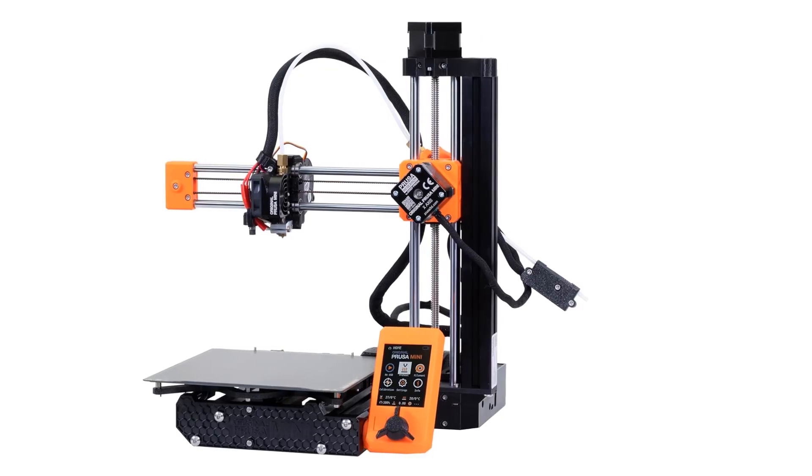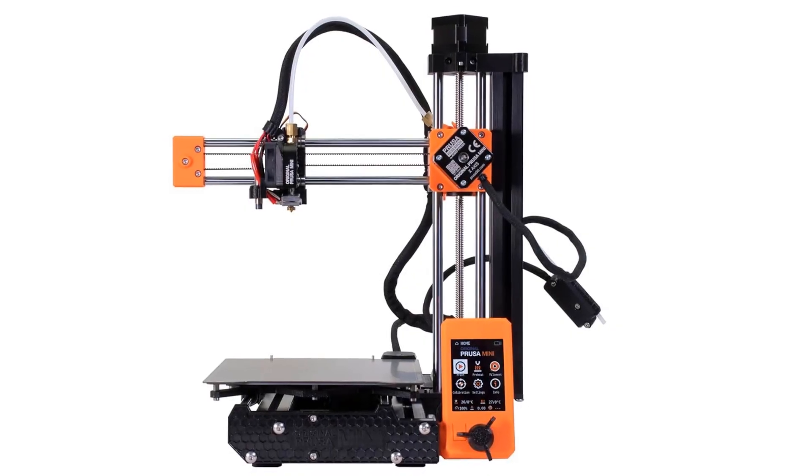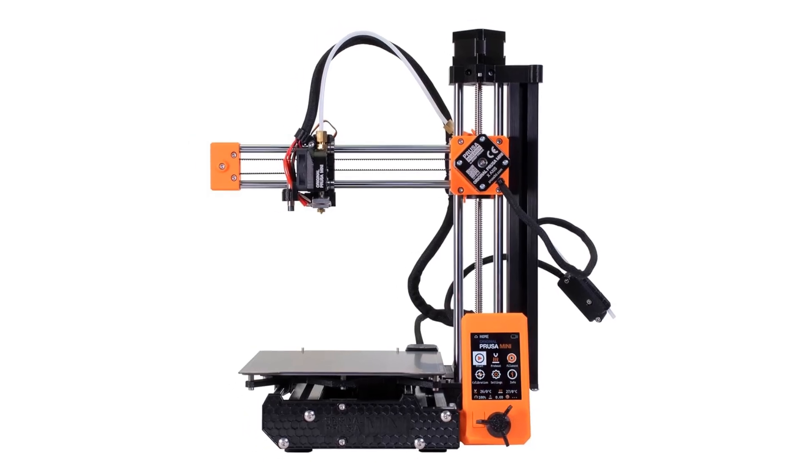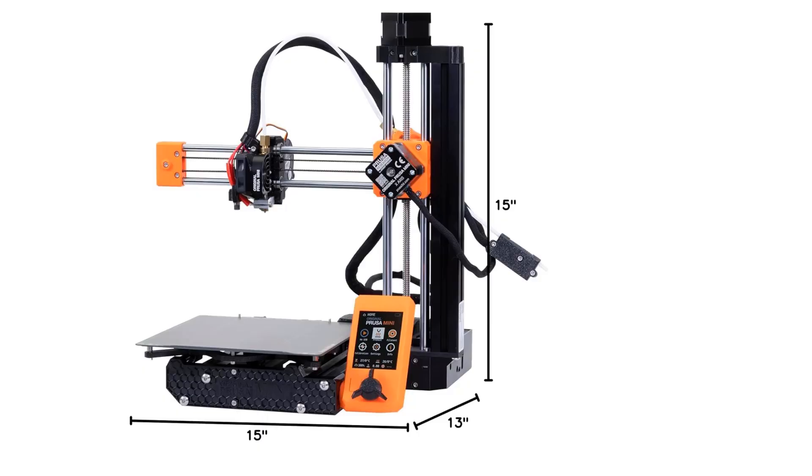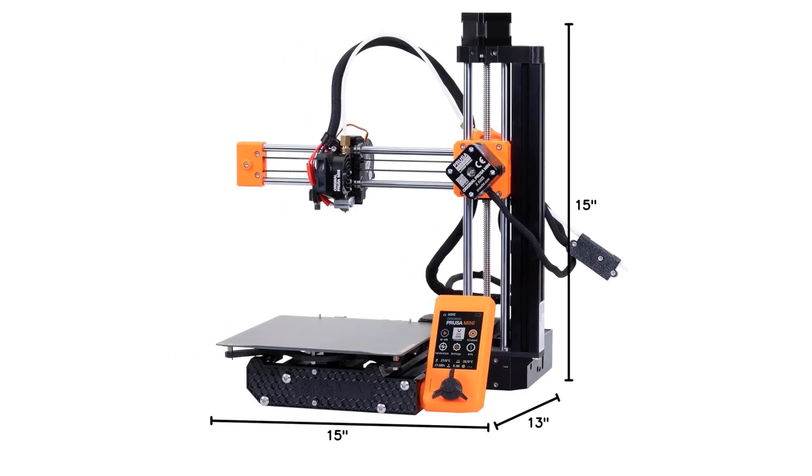Overall, the Prusa Mini Plus is great for beginners and those looking for a consistent, hassle-free printing experience. If you need faster prints or an enclosed setup for more challenging materials, you might want to consider other options.